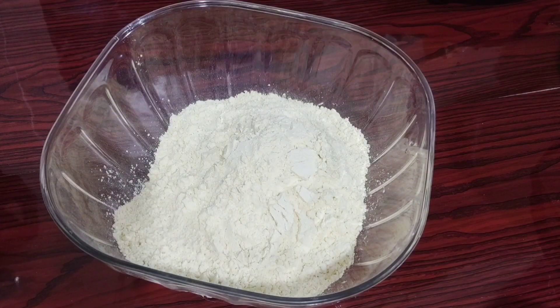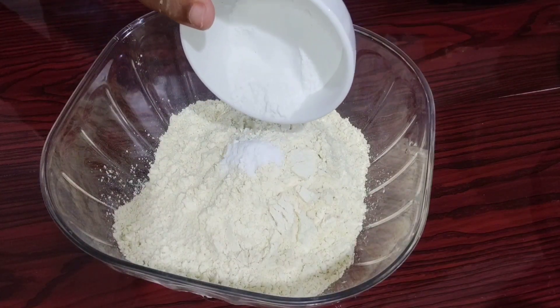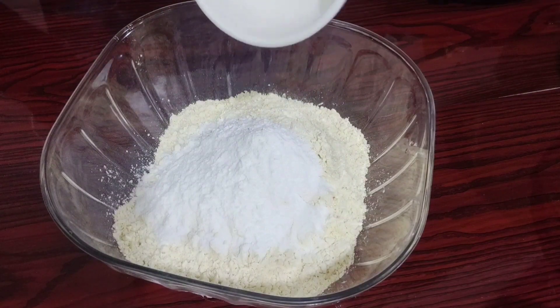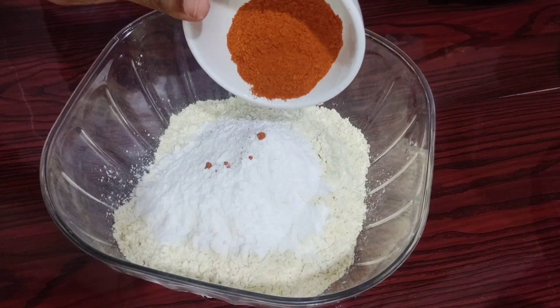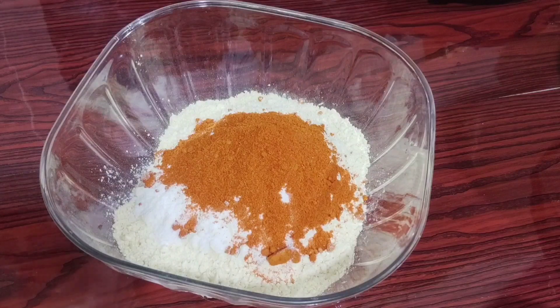We will add 4 cups of the meal, 4 teaspoons of the meal, 1 teaspoon of the meal. We will add 3 tbsp of kashmere and kashmere.